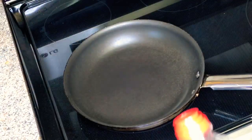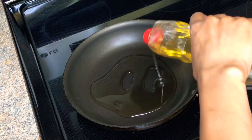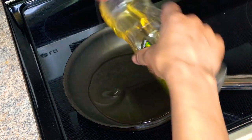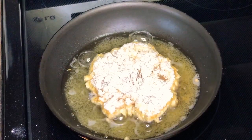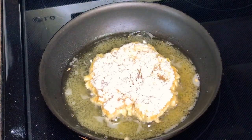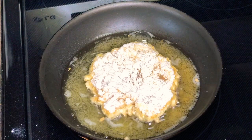In the skillet on medium heat, I'm adding canola oil and letting that heat up, then adding our chicken. Now that the chicken is in the oil, you're going to let that fry for about 2 to 3 minutes on each side, because you'll finish that off in the oven.